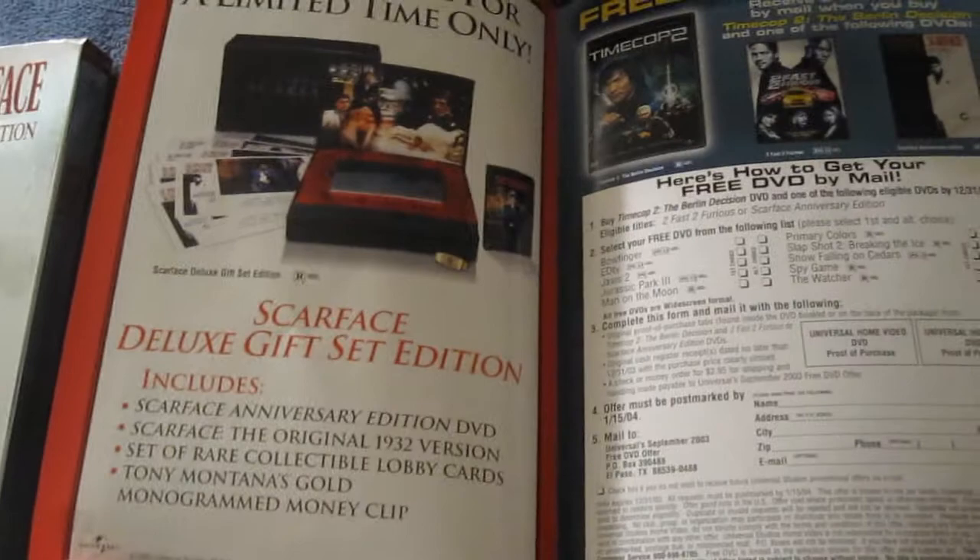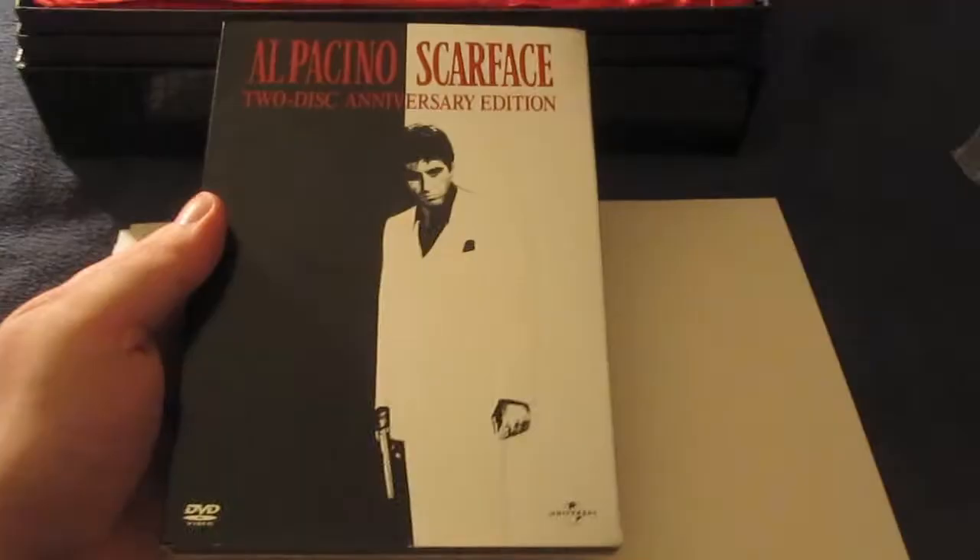Here's what the set looks like again inside, and there are some extra DVD offers in there as well. Very nice — I like the way this slip cover looks too, with the shininess of it and the nice embossing. And again there's the inlay.